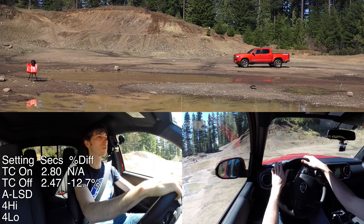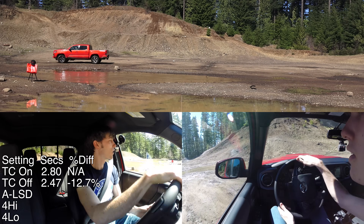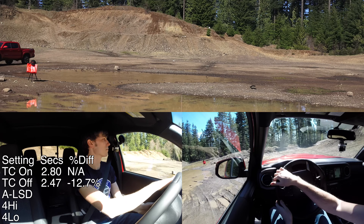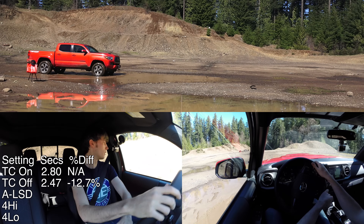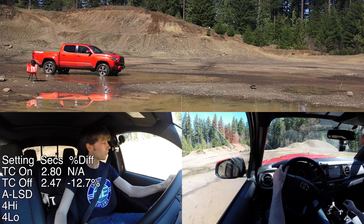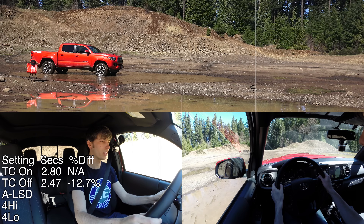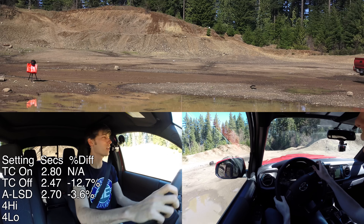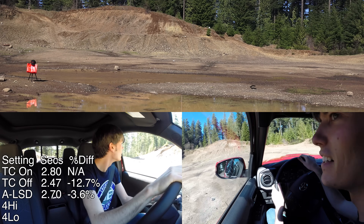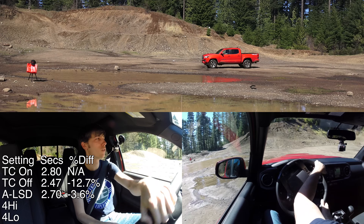Now we're going to turn on that auto LSD. What that does is it brakes the wheel that is slipping so that you can send more power to the wheel which has traction. There was quite a bit of wheel spin there — it might have just spun the whole axle the whole time.